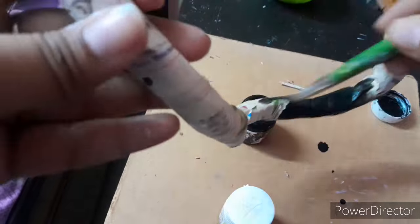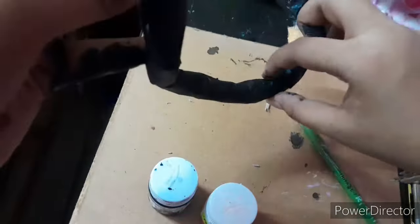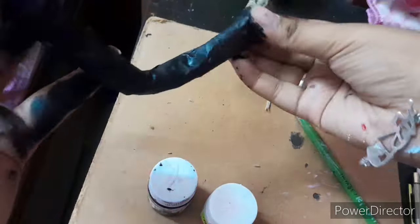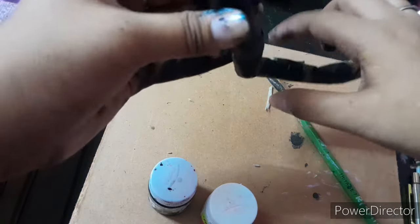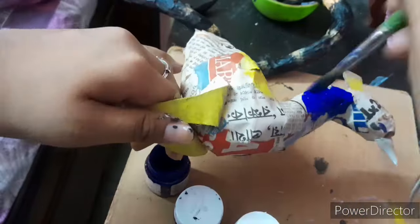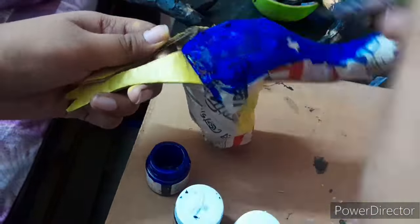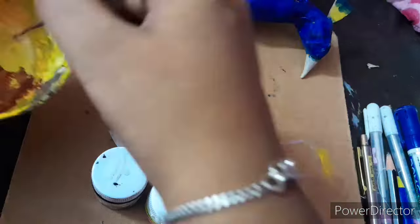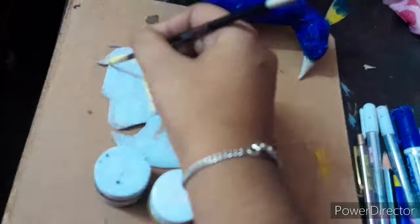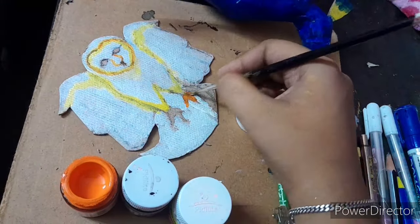I am going to paint with black and cream color. I am going to paint the body with black color, then with cream color. I will tell you that I will be able to get the details of the work.